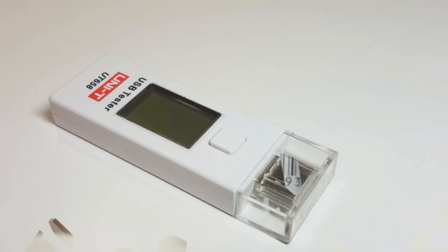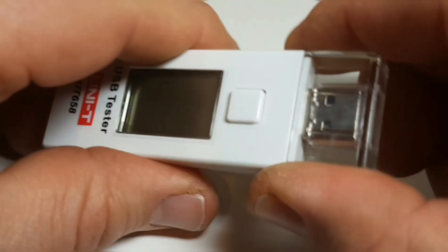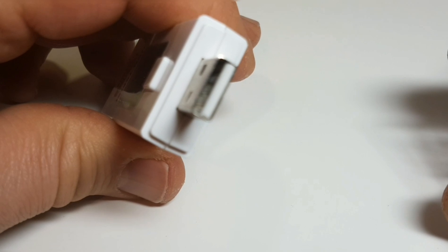The device itself is quite nice and quite small — typical size of a standard USB flash drive, perhaps just a tiny bit larger. Other than that it weighs next to nothing. It does have a screen protector as well as a plastic cover to cover the dongle.